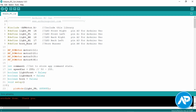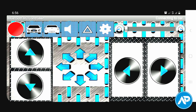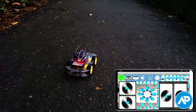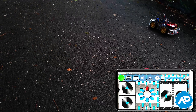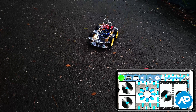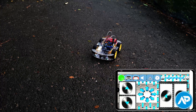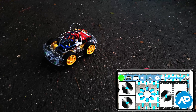After successfully uploading the code, our project is completely ready to go. Now let's see how this Bluetooth control robot car performs. So let's see how it works.